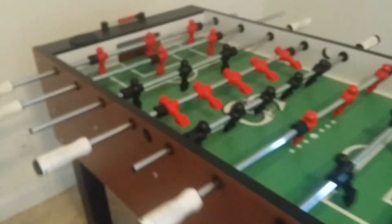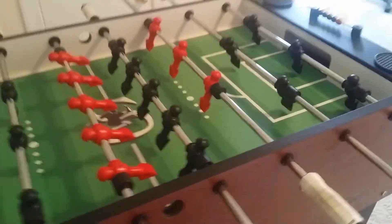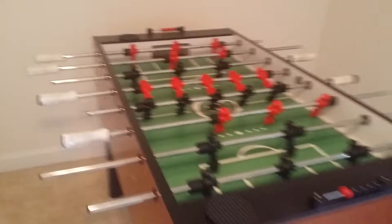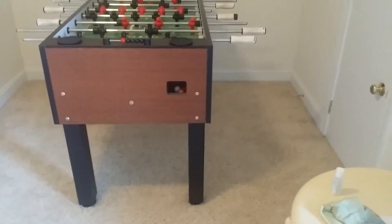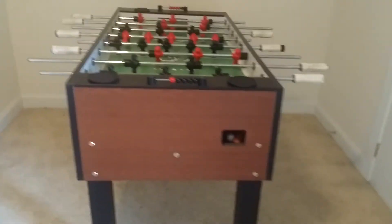This is every bit as good as a Tornado for a fraction of the cost. I got a really good deal on this on Craigslist a few months ago, but my kids just didn't take to it, so I'm getting rid of it to free up some space in our weight room. Let me know if you have any questions.